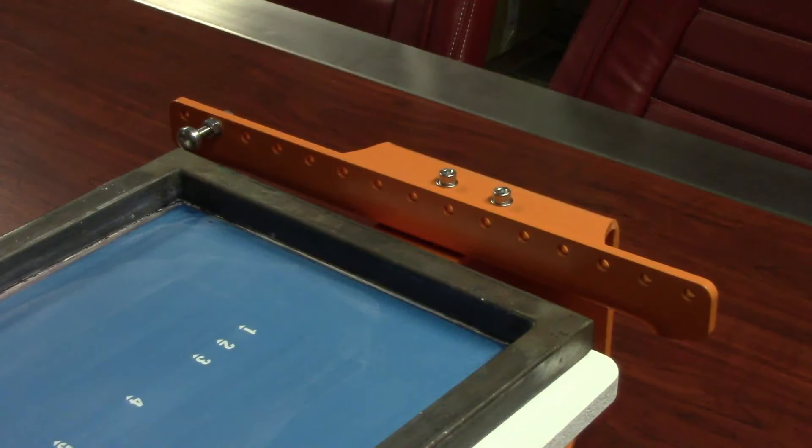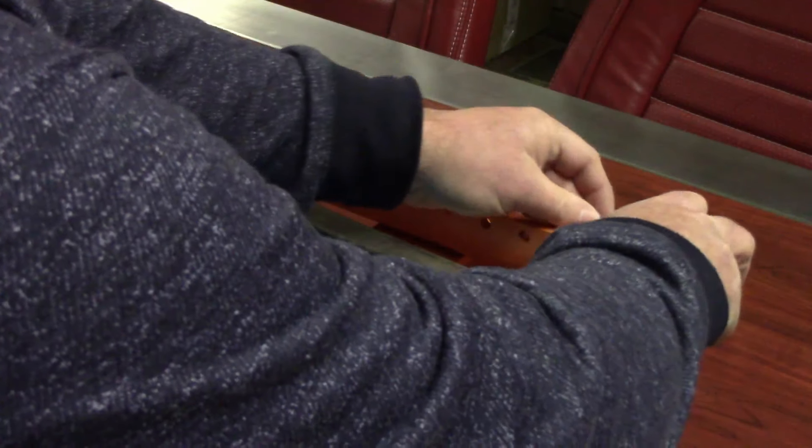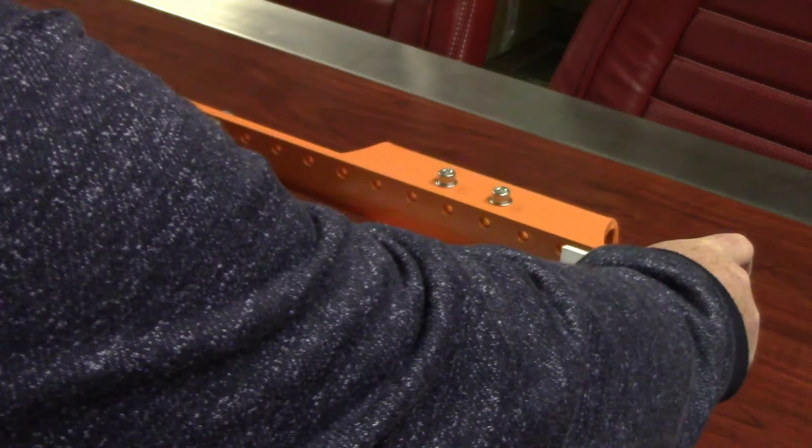Now move the position of the side registration bracket so that the screen position will be centered to the t-shirt board. You can use either one of the back bracket positioning holes to achieve this.